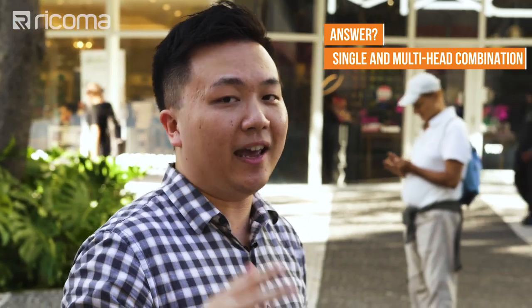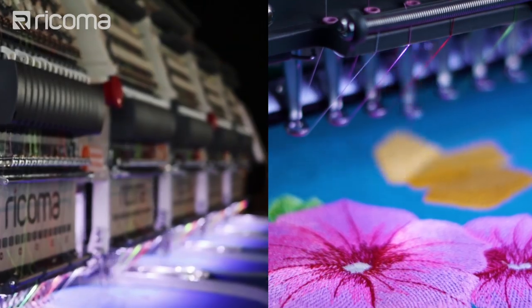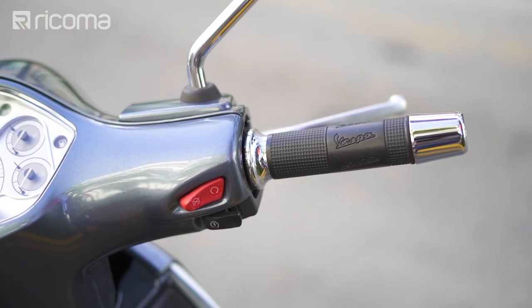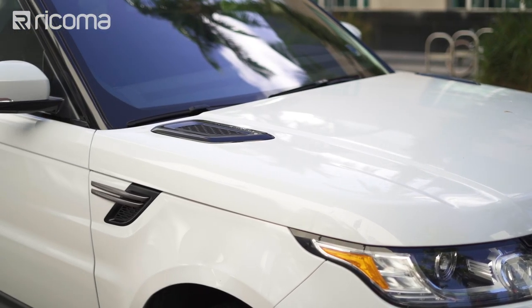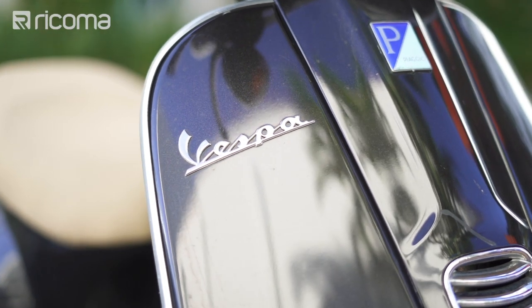So what is the answer? The answer is to consider a single head and a multi-head combination as you grow. Think about it this way: your single head machine is kind of like a Vespa, and your multi-head machine is kind of like a full-size car. Some people start off with a Vespa because it's more affordable and it can still get them from point A to point B.